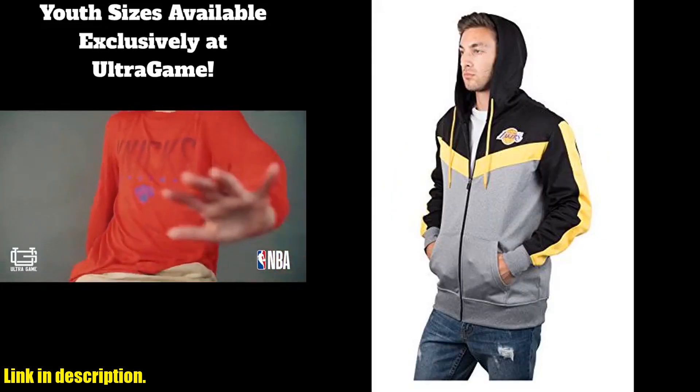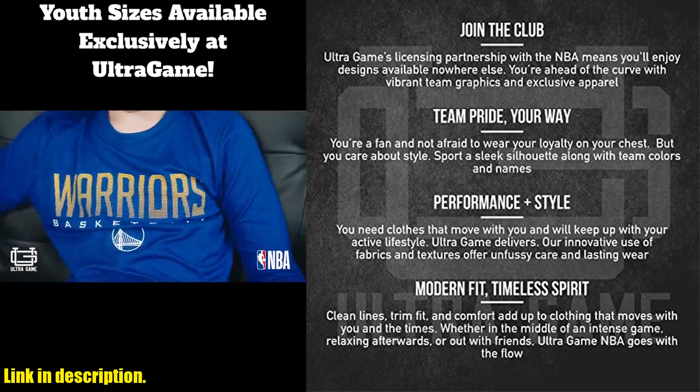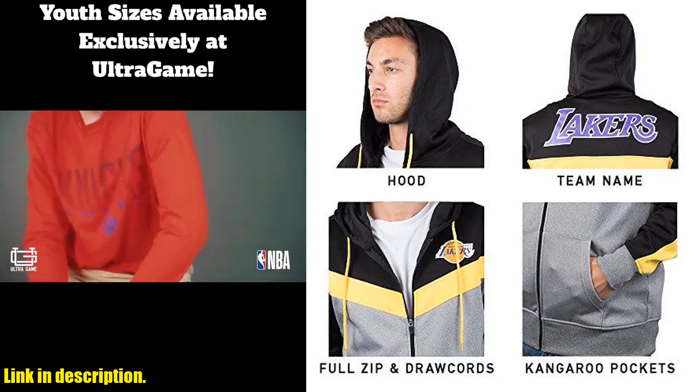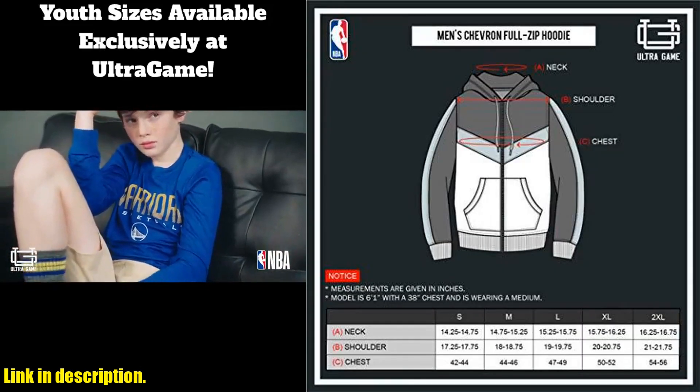The contrast back cut design adds a unique touch, and the full zip feature makes it convenient to put on and take off. Whether you're heading to the gym, grabbing a casual dinner, or cheering on your favorite teams, this hoodie is perfect for any occasion.